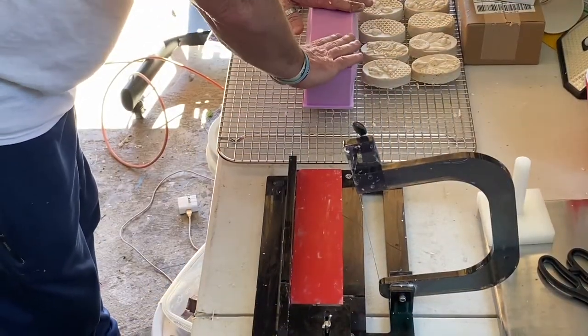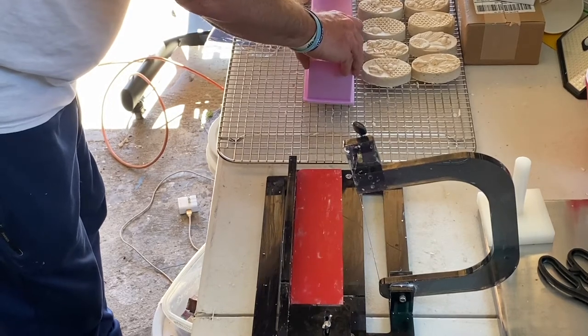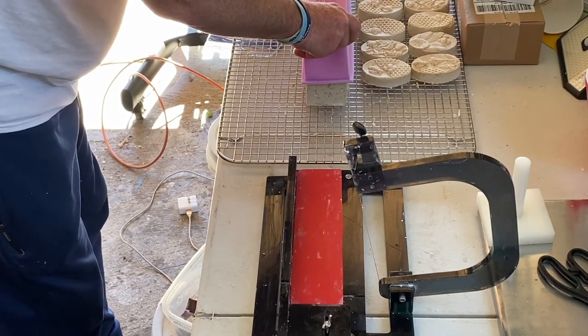About 24 hours later, we will take the soap out of the molds and begin the cutting process.